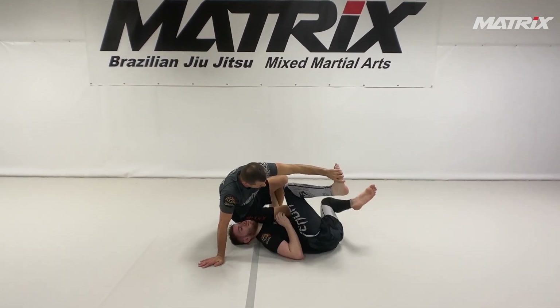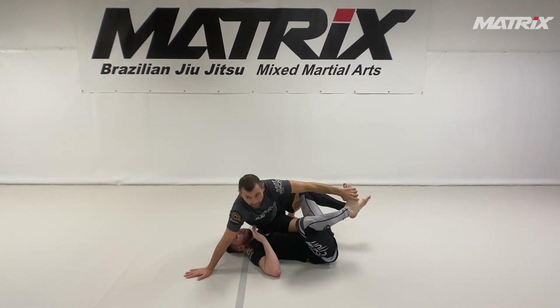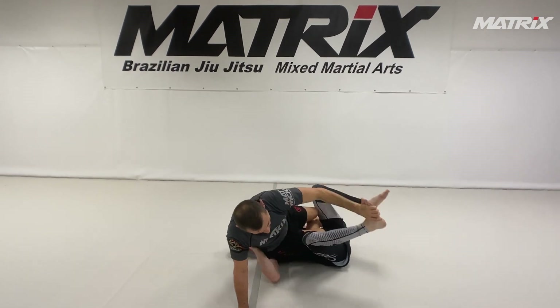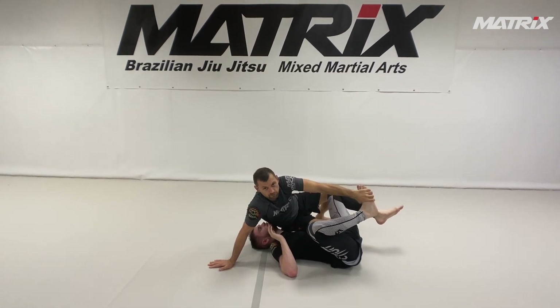See, now everything is free. I want to be here. My knee is still connected to his hips. My hand here is very important. I'm not here — now you feel my weight is off. I'm also not all the way here — now my weight is off this way. I'm really balancing nicely. You have to train this. You have to be comfortable here.